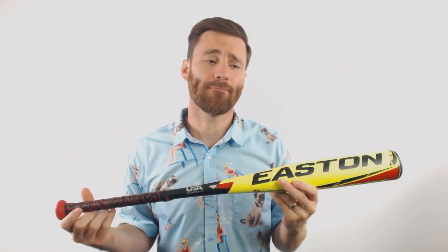Players, parents, and coaches, it's Ben the Batman from Just Bats. Today, I have the Easton ADV 360 USA Baseball Bat.